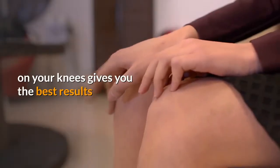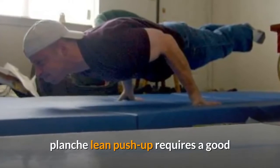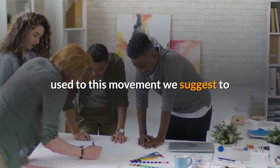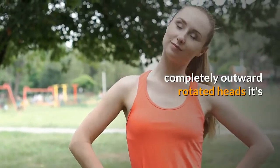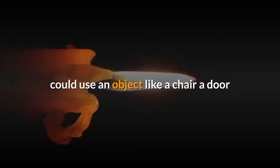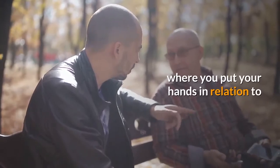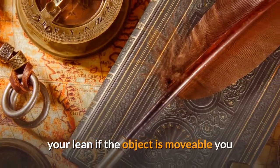When it comes to hand placement, you have different options. The planche lean push-up requires good wrist mobility, so if your wrists aren't used to this movement, rotate them outward — the easiest version is usually with slightly or completely outward-rotated hands. It's also possible to do this exercise with fingers pointing backwards, which is very hard and involves your biceps more. To measure your level and progress, use an object like a chair, door frame, or wall and mark where you put your hands. You can use your shoulder or forehead to measure your lean.